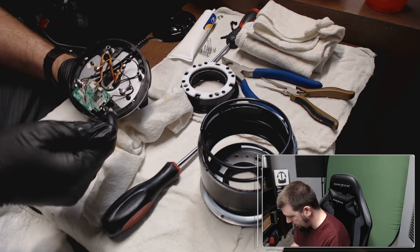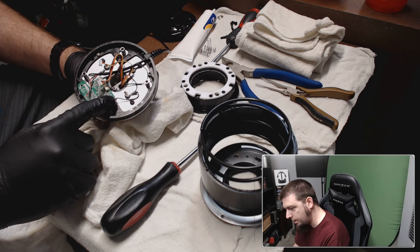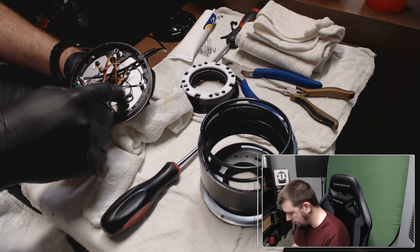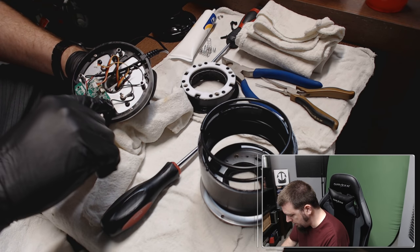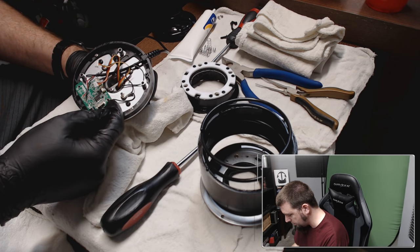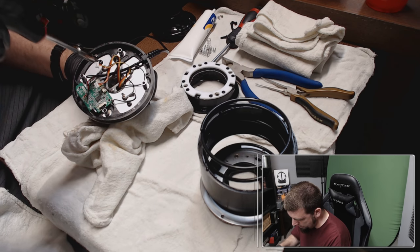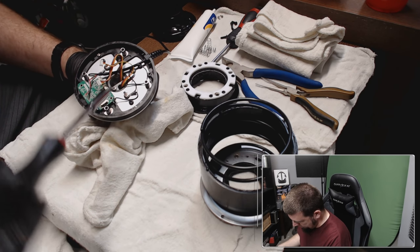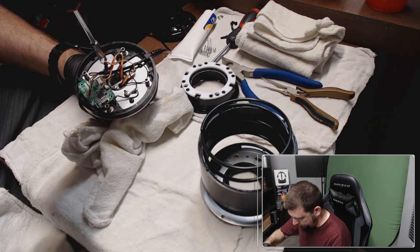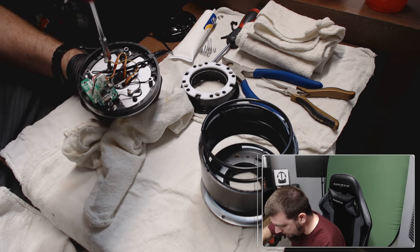Now that's going to come off — the one thing you want to be careful of is this connector here. I saw online and read a couple posts where this — because it's so tight and the location of it — these are held in by glue, this one's literally just soldered onto the corner because it's a ground. This can come loose; you don't want that if you can avoid it. But it's on the corner so it should be easy to solder back in.